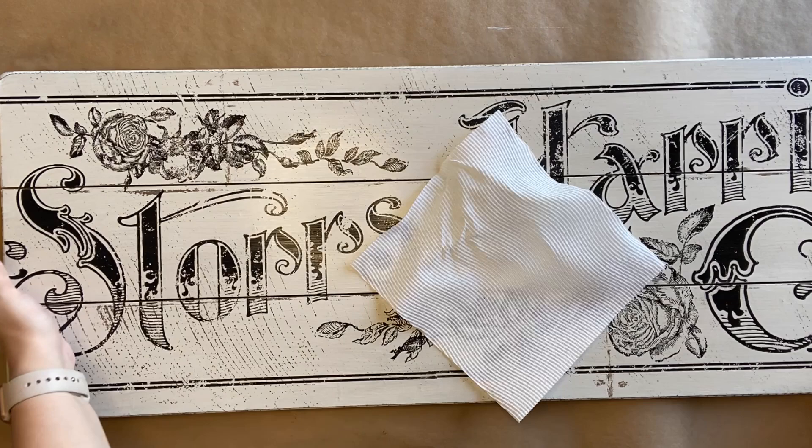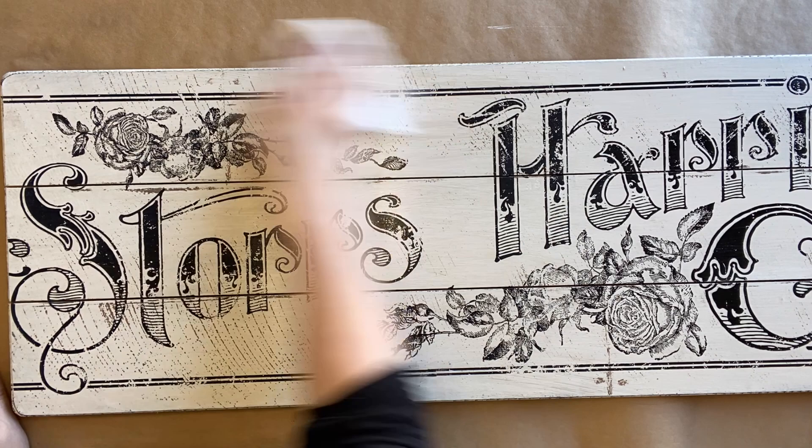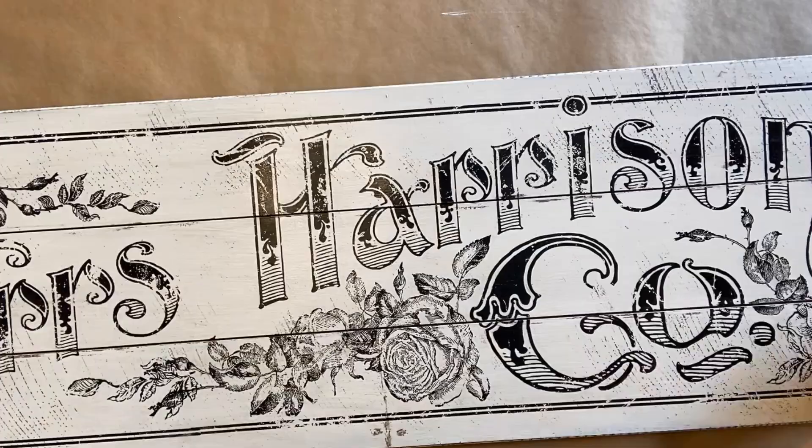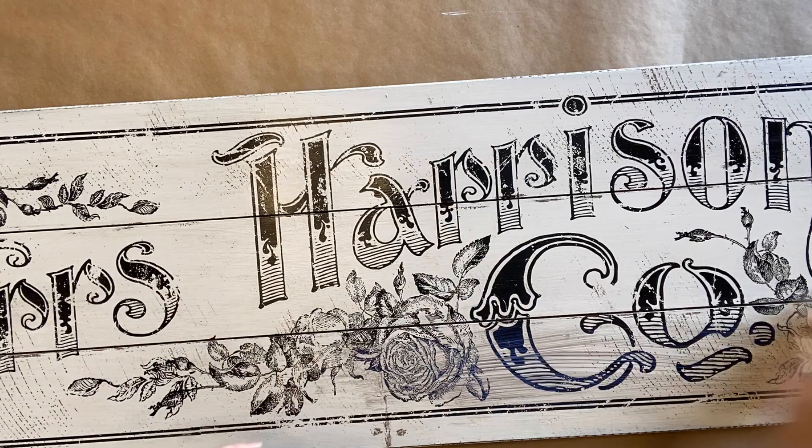If you know me, you know I love Dixie Bell's grunge glaze. This is going to give it a really subtle antique look, so I'm brushing it on with a chip brush and then wiping it back with a paper towel. If you want to wipe a bit more back you could use a wet wipe or a mister to water down your glaze. I've just worked on one half of the sign at a time — you don't want to work in too big of an area because it could dry before you have a chance to wipe it back.